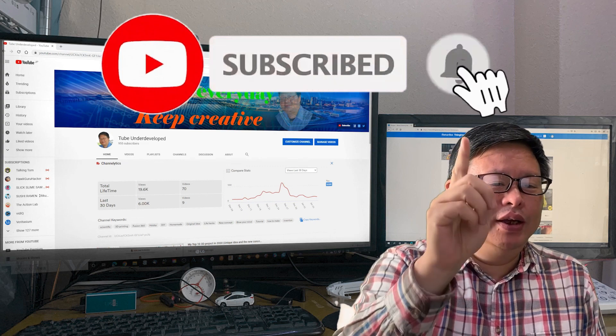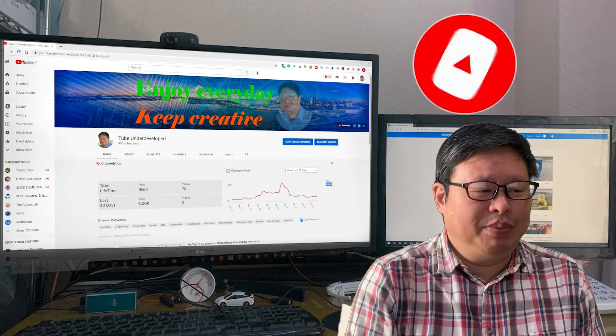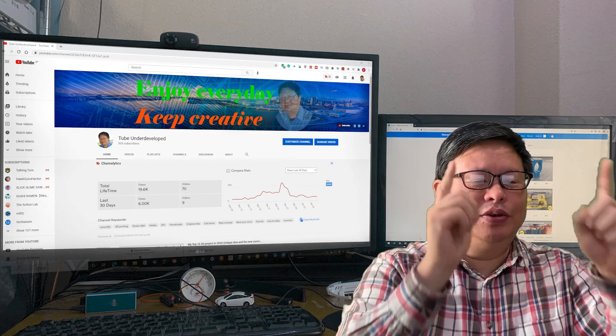Please do me a favor — subscribe to my channel and click the small bell so you will not miss the update. The TubeU channel is waiting for you.